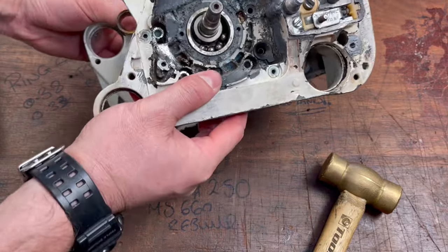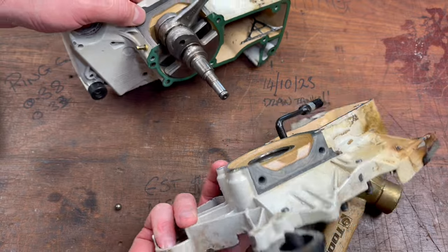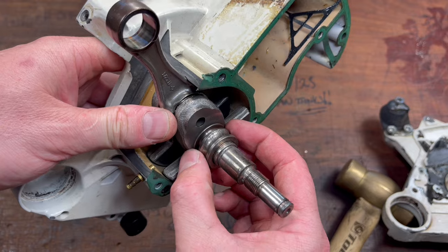You can see the damaged bearings. You tap it out like that. I'll have to get a puller on that to get that off. That's fine.